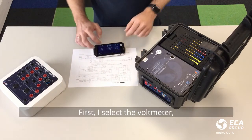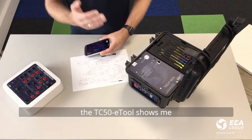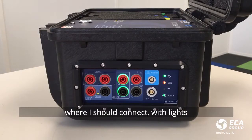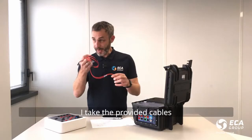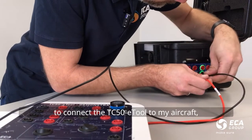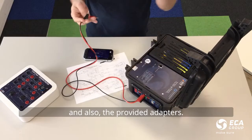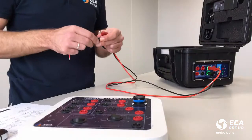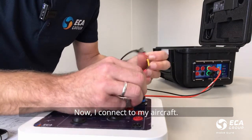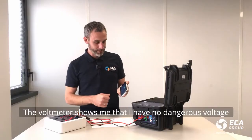I will first select the voltmeter and the TC50e tool will show me where I should connect with lights. I take the provided cables to connect the TC50e tool to my aircraft and also the provided lead. Now I can connect to my aircraft connectors.